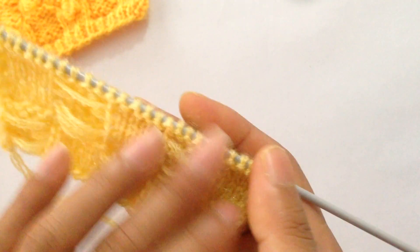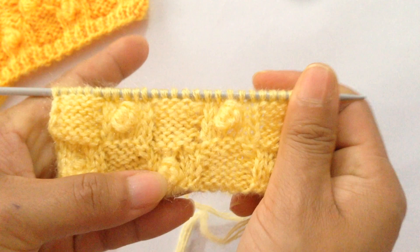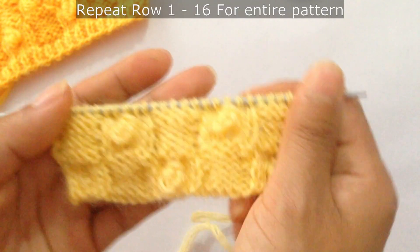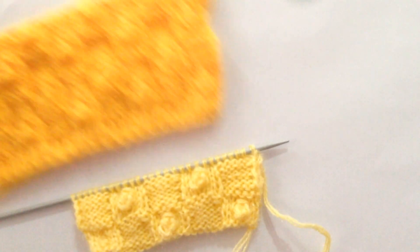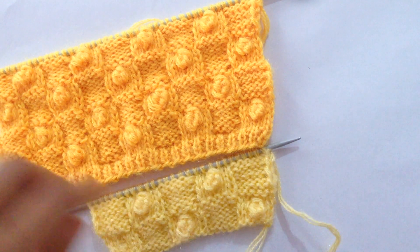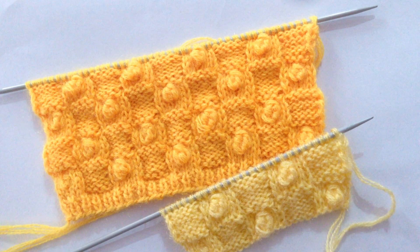Row 16: purl all stitches — this is our last row. We have finished row 16 and completed one full repeat. Now you repeat these 16 rows over and over again until you reach your desired length. So this is how you knit this pattern! If you like this pattern please give it a thumbs up, subscribe to my channel, and watch for my next video. Thank you for watching, bye!